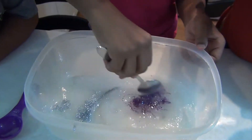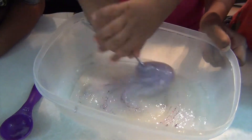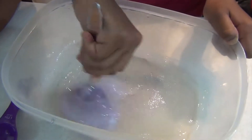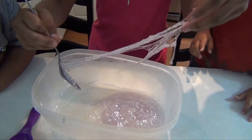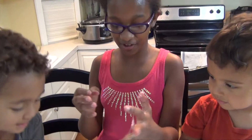Mix until it gets hardened. All right, I can already see it! This is nice — it's all in my spoon. Whoa, it looks so cool. Now let's dig in with our hands.